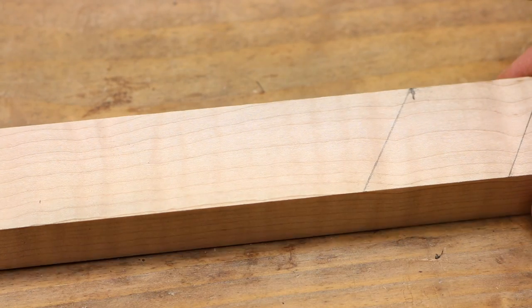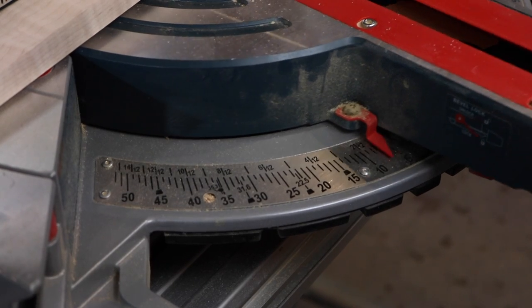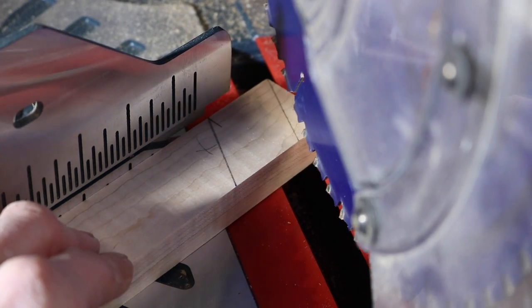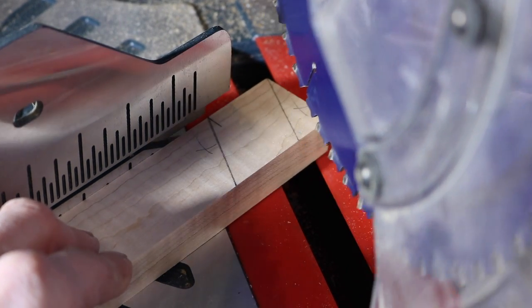Now we'll cut that on the miter saw. We'll go ahead and set our miter saw right on 30. Now we check to see that our saw lines up with our mark — if it does, go ahead and cut it.